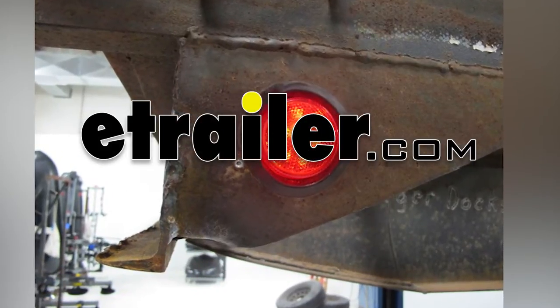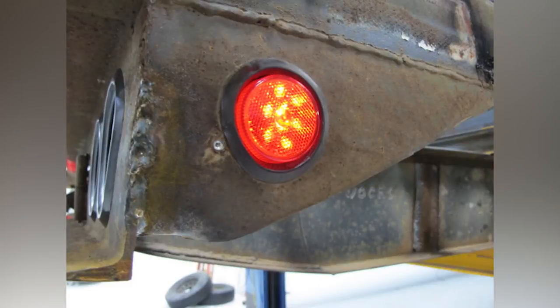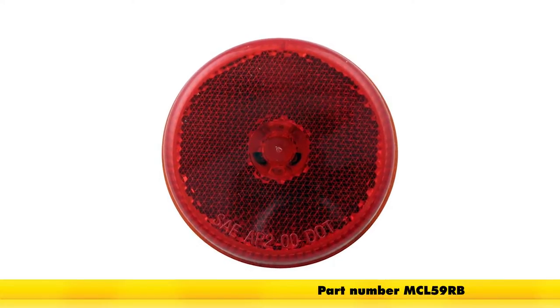Today on our gooseneck flatbed utility trailer, we'll be installing the Optronics sealed 2.5 inch round LED trailer clearance side marker light with reflector in the red color and 8 diodes, part number MCL59RB.